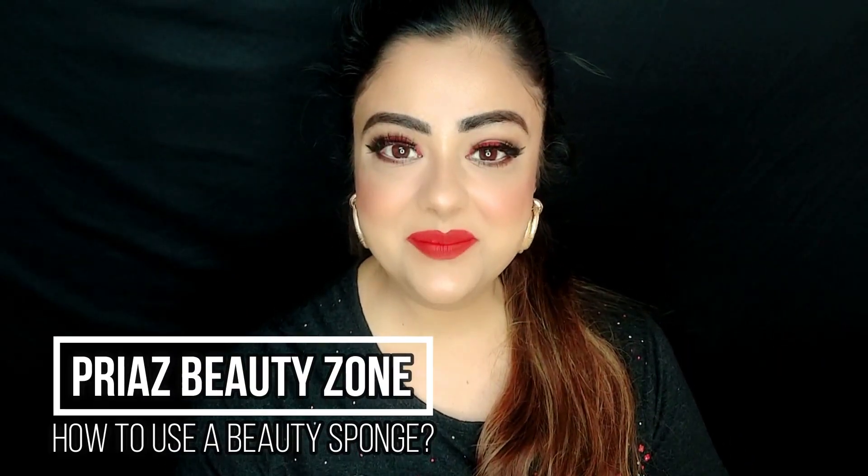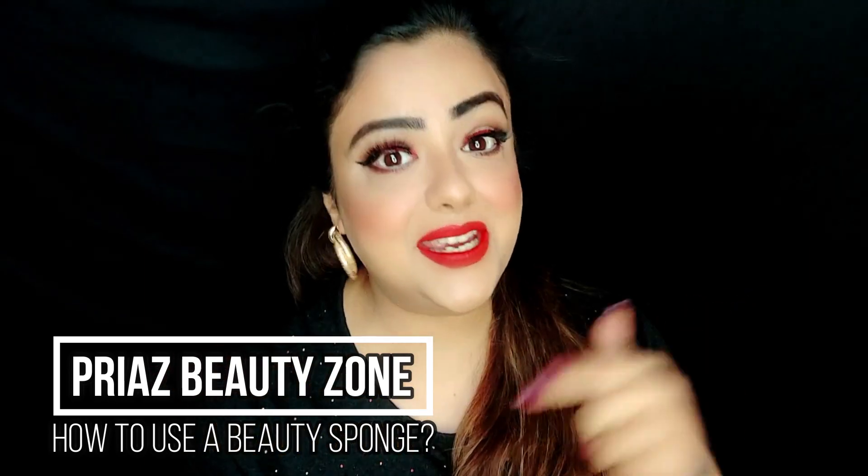Hello lovelies, welcome to my channel Priya's Beauty Zone. How are you all? If you haven't seen this makeup vlog, I will leave the link in the description box. And let's talk about today's video.